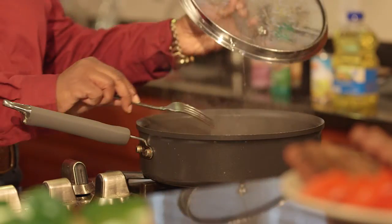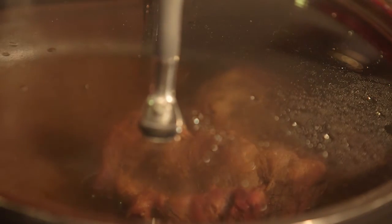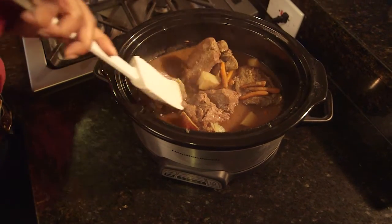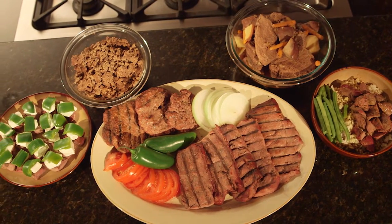To avoid drying out when cooking, choose a moist heat method, like braising, which is simmering in a small amount of liquid in a covered pot. Or just use a slow cooker. The key with venison is taking time and watching that the temperature never climbs above 375 degrees.